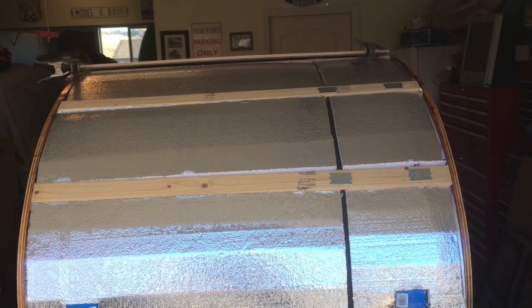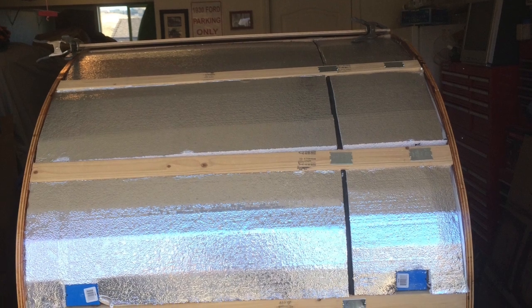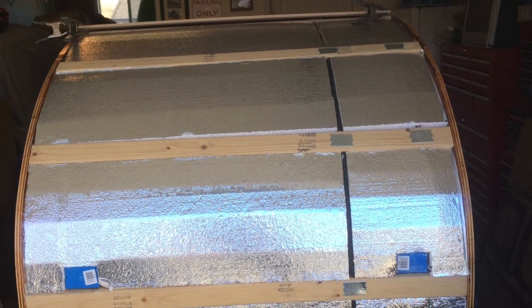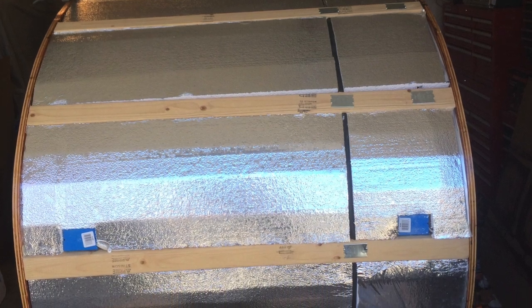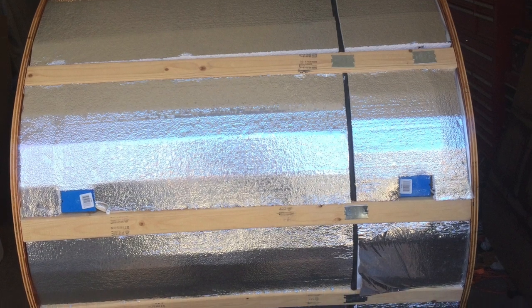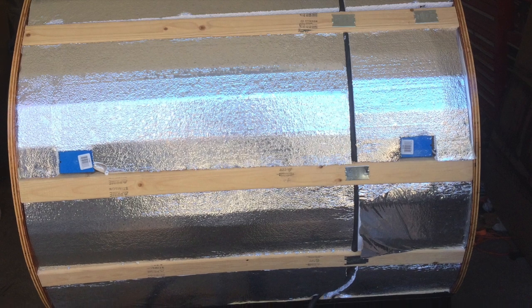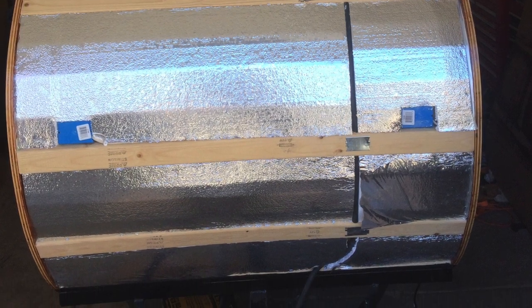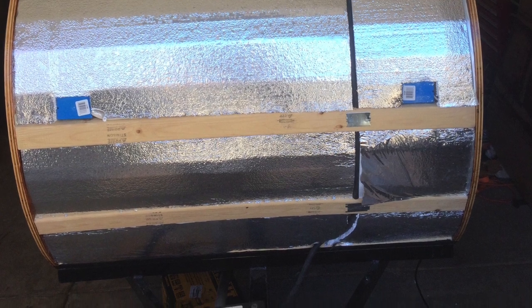We only insulated the roof of our unit. Some plans have you do the walls and the floor as well, but I assure you that is unnecessary and is only extra weight. Staying warm in this unit is not a problem — quite the opposite. You get two adult bodies in this small space and you will be burning up in no time. Plus you're going to have to leave a window or vent open just to get fresh air in the unit or you're going to suffocate.